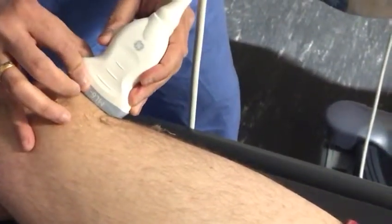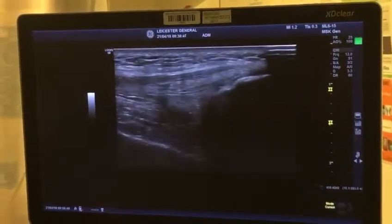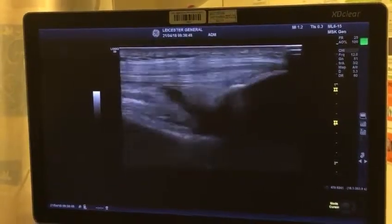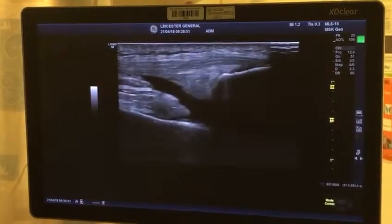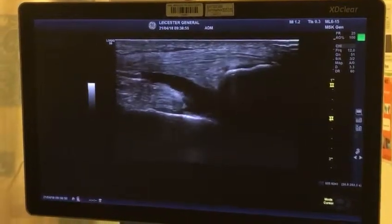I'm putting the probe on top of the patella — I can see the recess now. I can extend the recess by squeezing the fluid. Now I can see the recess nicely. I'm displacing the fluid by putting pressure and moving it around.